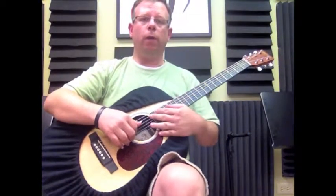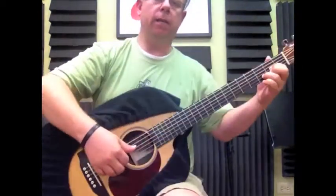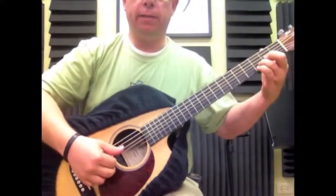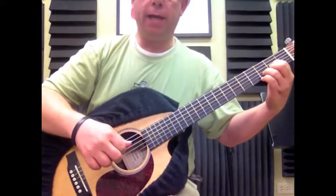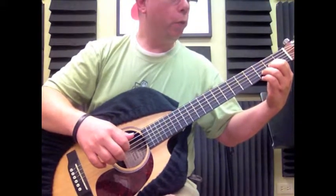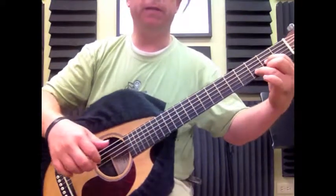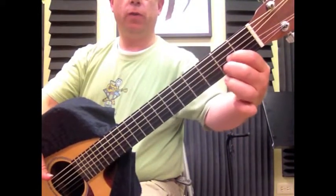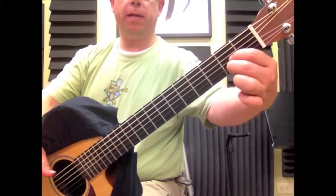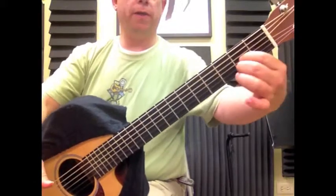Now we're going to tie it from that point. We're going to take as our reference point our last chord that we learned, which is the D. Our finger number one from the D stays there, and our finger number two is going to go right underneath it, just like we did in the beginning. They're going to go in this same position.